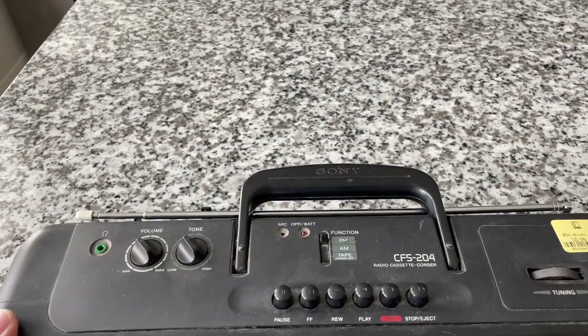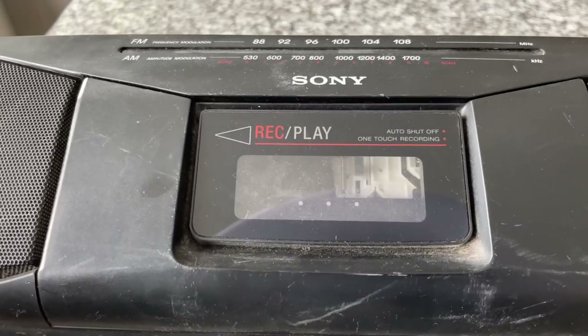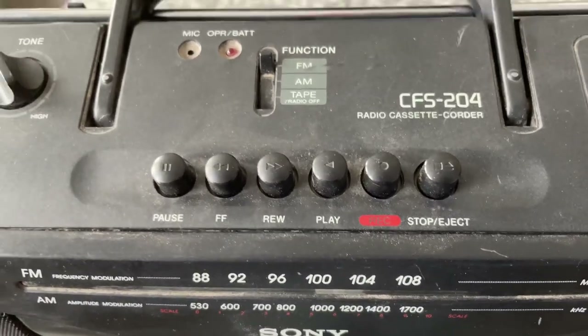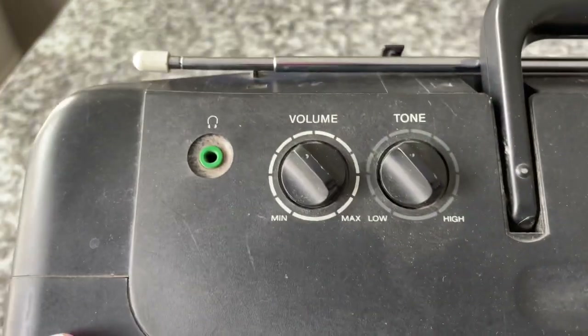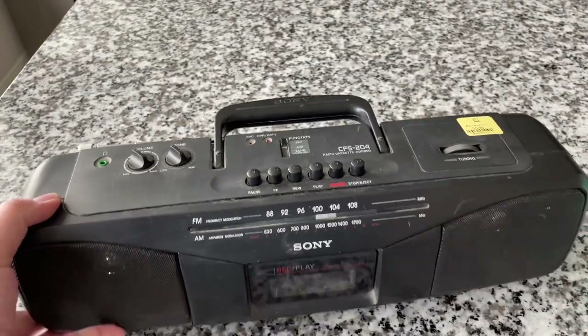But before we do that, let's peruse the features. So it is going to be a cassette mechanism, it is auto shut-off, one-touch recording — so that means you don't have to press play and record, just record. It's got AM/FM, a built-in microphone, a battery and operation light, tone control, volume control, headphone jack, and a tuning dial. That's it. It's a simple, simple device.